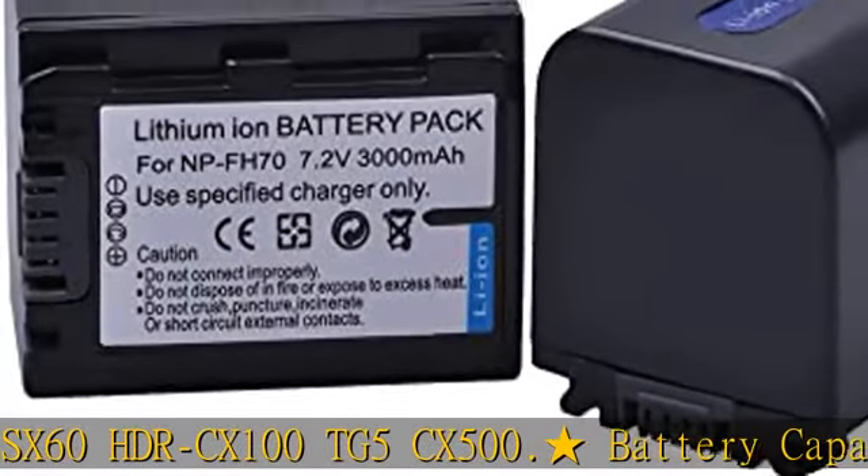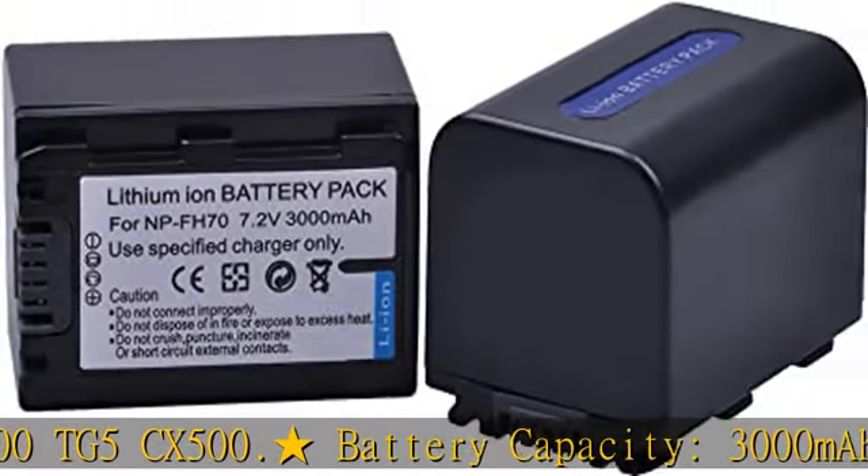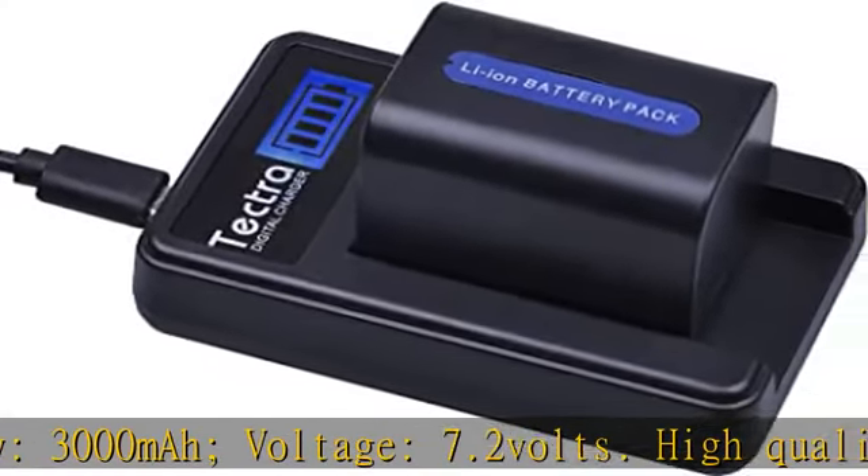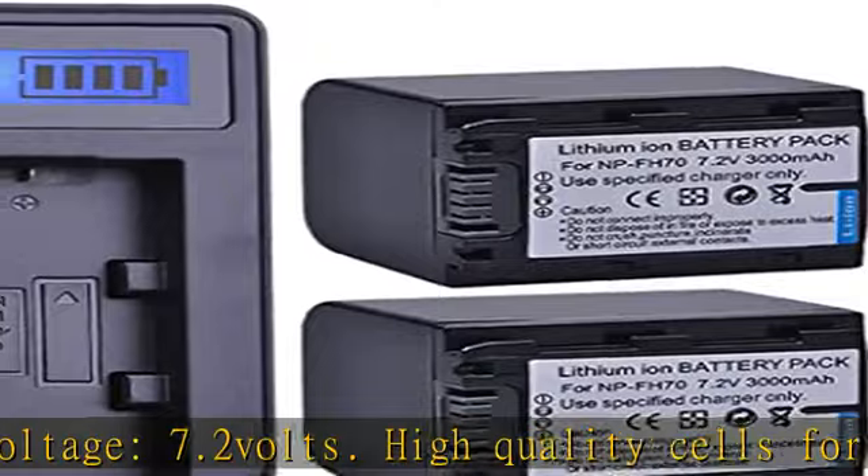High quality cells for longer battery life with no memory effect. Smart charging LCD indicates when charging is completed and prevents the battery from overcharging.